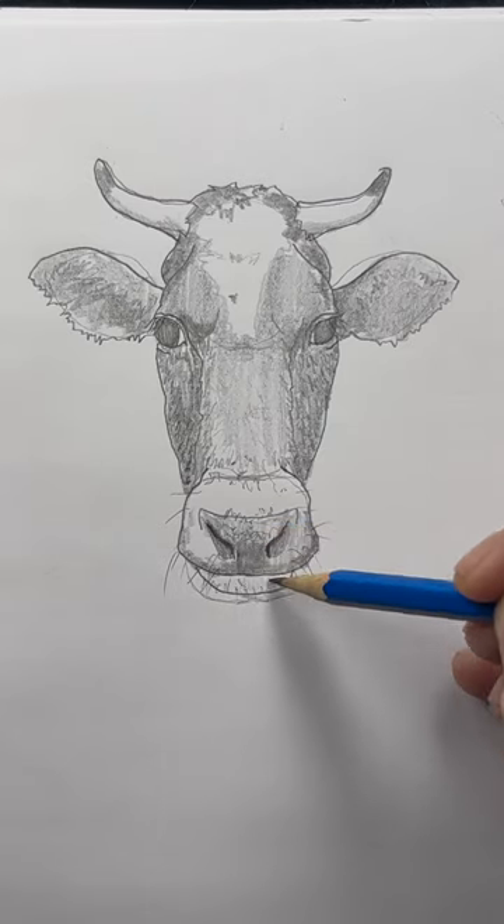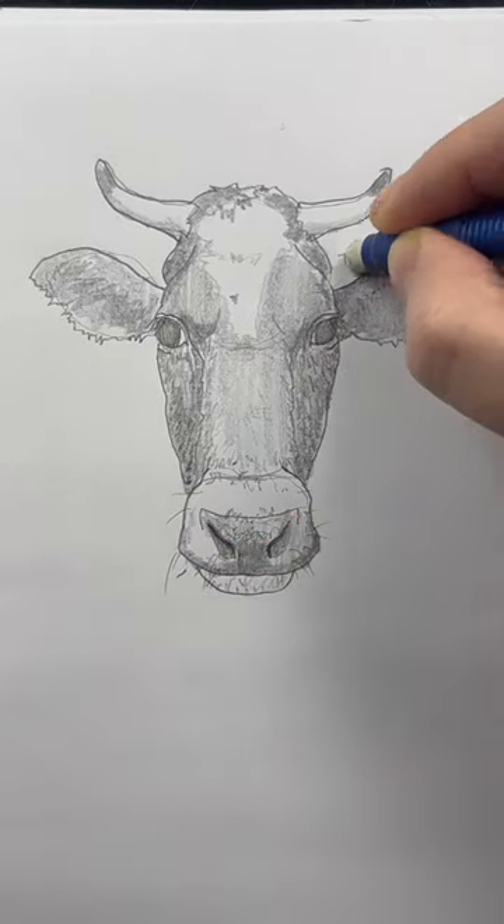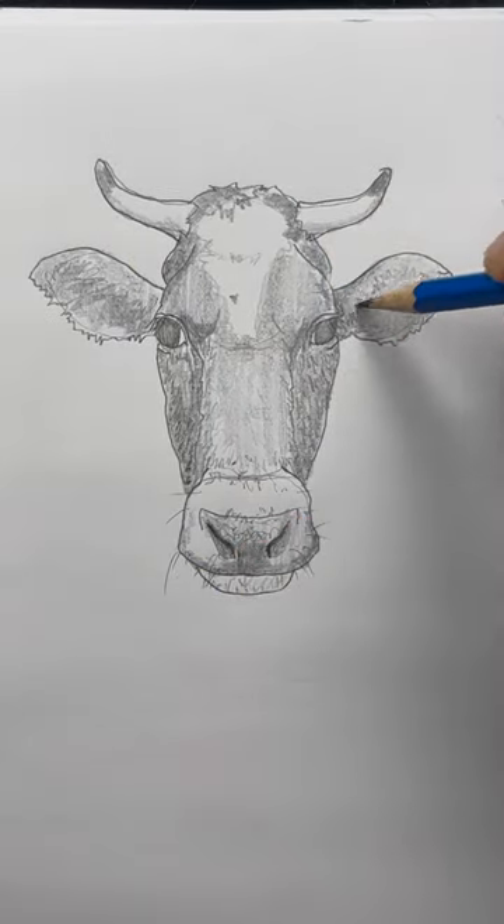Add some long hairs on the bottom of the mouth. Grab an eraser and erase any guidelines you can see. You can finish up with some more details.